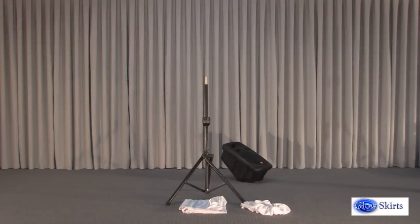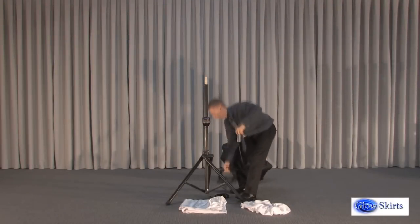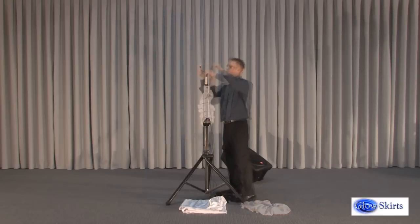Glow Skirt Speaker Stand Covers. LED lighting is included only with the Speaker Stand Covers LP; speaker and speaker stand are not included. This is sold in pairs — a complete cover for the three legs and vertical pole of a tripod speaker stand. The color is white.